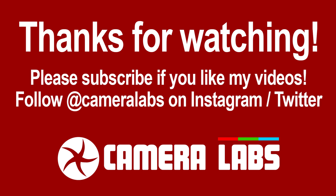Right, that's it for now. If you like my videos, please don't forget to subscribe, and if you'd like more information on this or any other camera, please check out my in-depth articles at Cameralabs.com. Thanks for watching, bye!